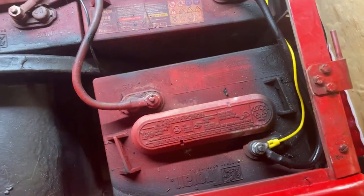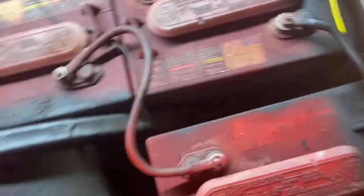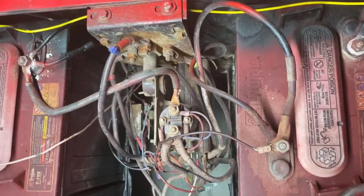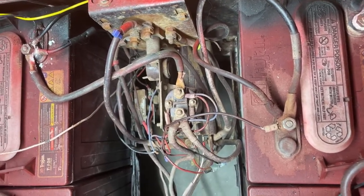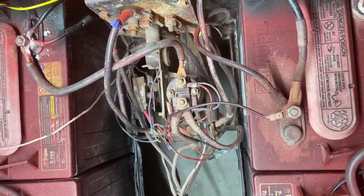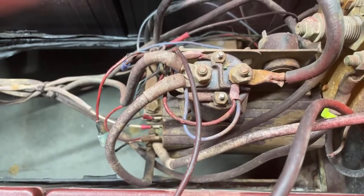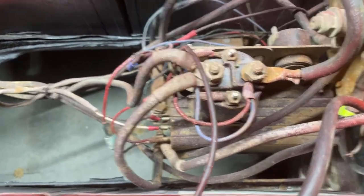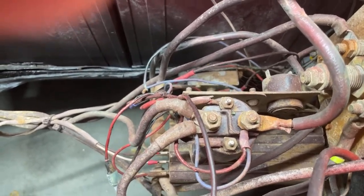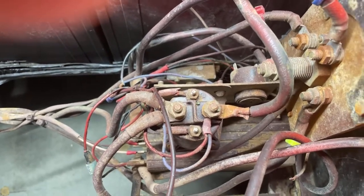If you look at the batteries you can see how they're connected to each other, like this one right here and these two right here. When you're checking for total system voltage, what you want to do is find the two battery terminals that aren't connected to another battery — your main positive and main negative for this system. Running across those two terminals we're getting 38 volts, and we're also getting 38 volts down at the solenoid. So after we check and clean the batteries, we need to trace that 38 volts and see if the full voltage is making it to the motor.